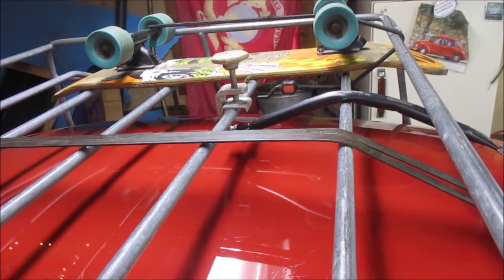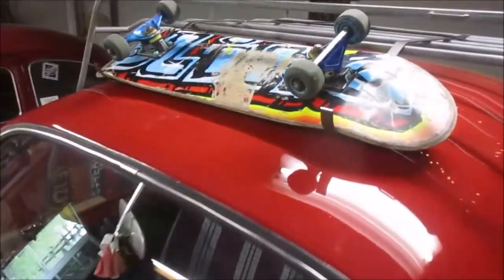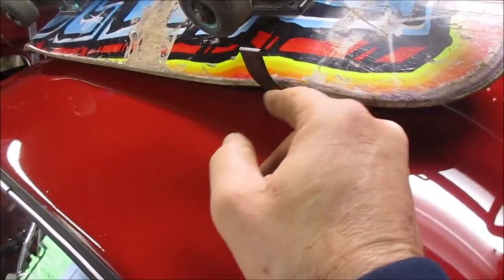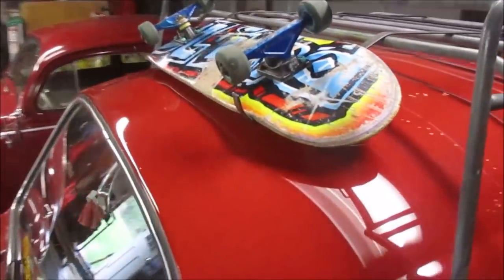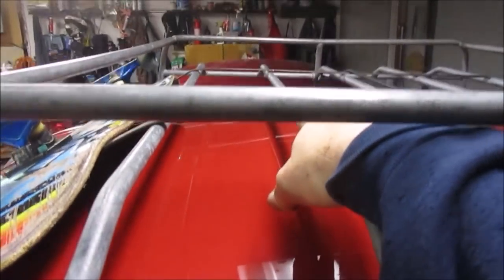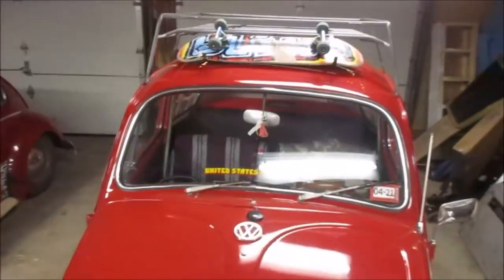I want to take this skateboard off and put a skateboard on there to see how we like the way it looks. So I like version two already a lot better. One thing I'm going to change immediately is we're going to cut these down shorter — they don't need to be that tall. I like the way it lays, I like how it looks like it's floating there. I like the lower profile nature of this on my rack. The angle is perfect.